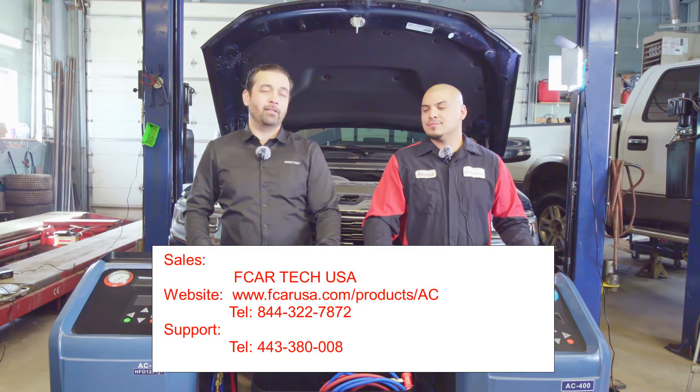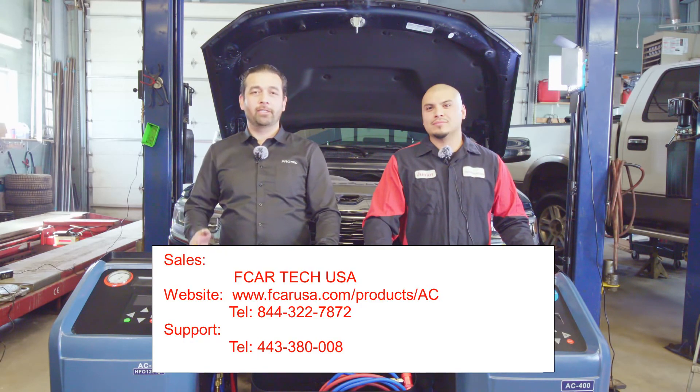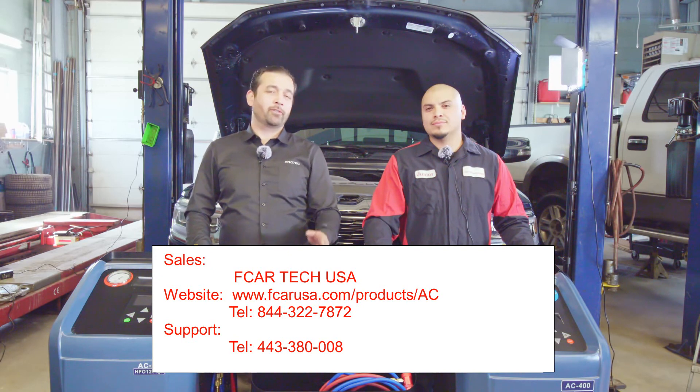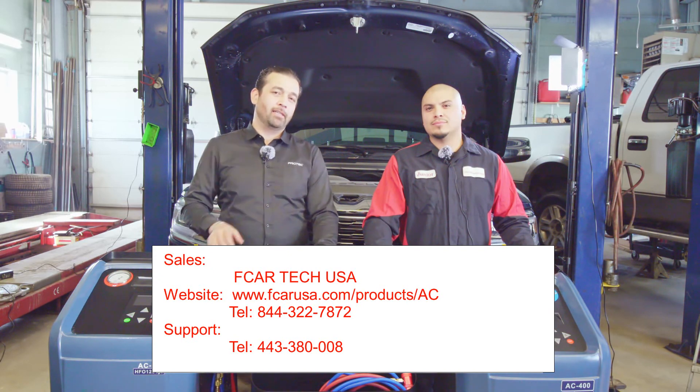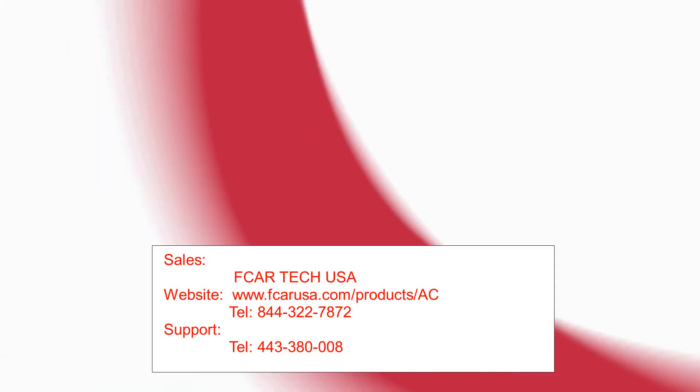We'd like to thank our friends at Auto and Tire Center for taking the time and letting us do a demonstration at their shop. For all your automotive needs, please don't hesitate to give them a call. And for all your automotive equipment needs, please give us a call.